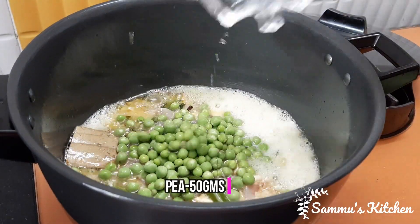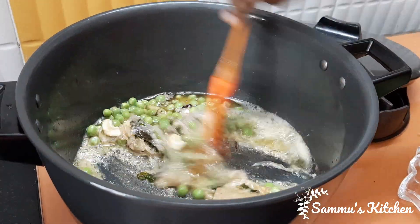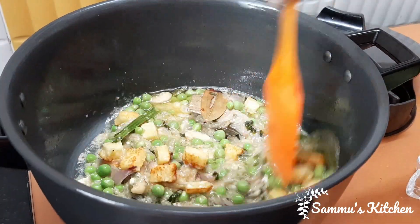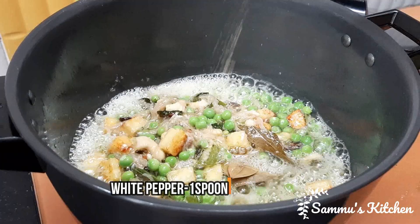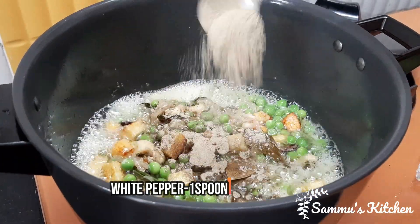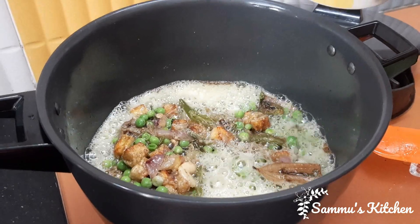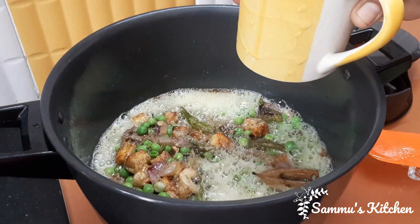1-2 grams. Put the pan into the pan. 1 spoon of white pepper. Put the water in the pan. Now we have rice.